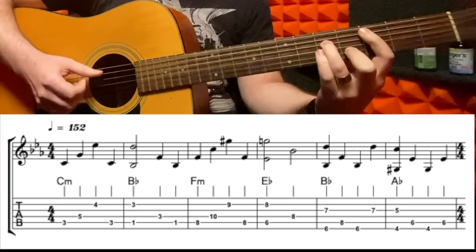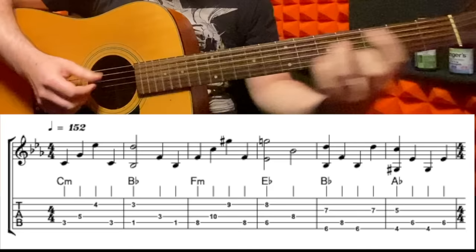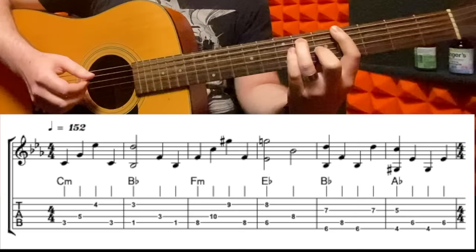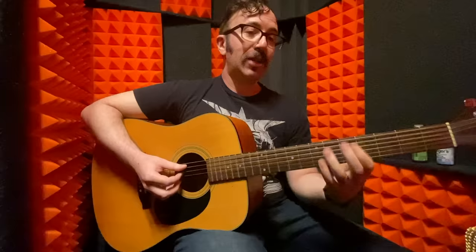So it starts in C minor, then goes to a B flat major — so that change again is — and then I slide up to an F minor, to an E flat major. So it goes like this, and then I'm gonna go to a B flat major, but played up here this time, and then to an A flat major. So that whole figure goes like this, and then it repeats.